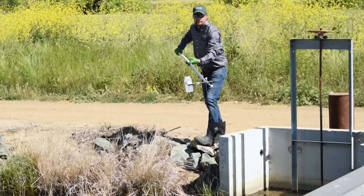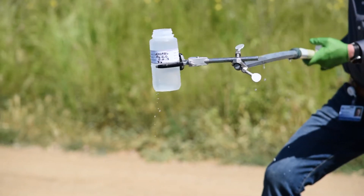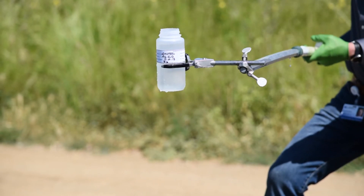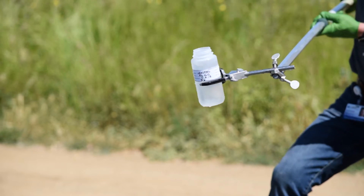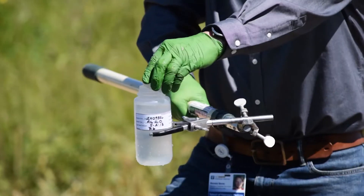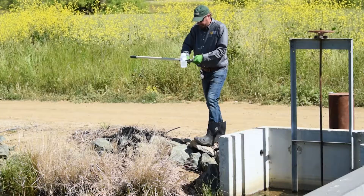Bring the sample container out of the water and hold the sample up to check the volume. If the container is too full, pour some of the water out. The water level should be below the shoulders of the bottle — this leaves space so that the sample doesn't leak when shipped and allows the sample to be mixed properly when processed at the lab. Replace the cap immediately and make sure it is on tight.